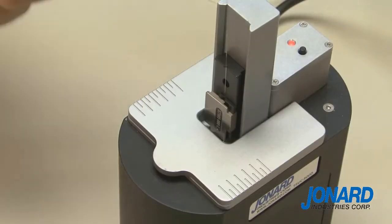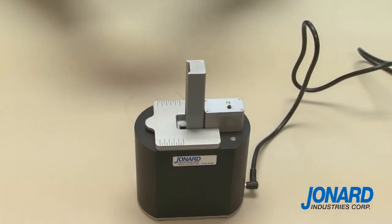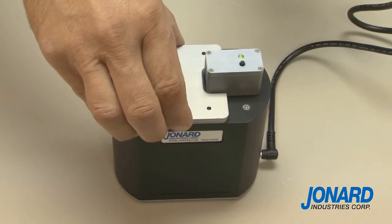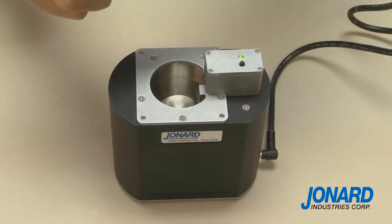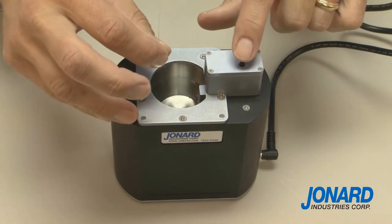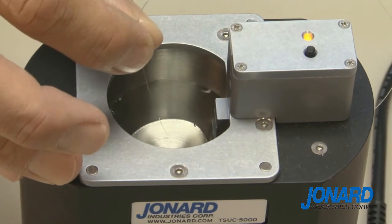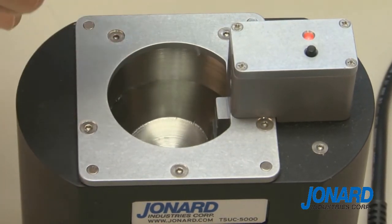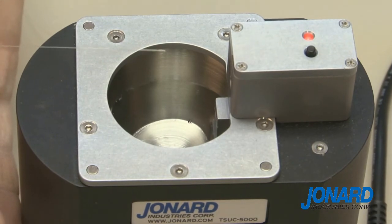Remove the fiber holder before the completion of the cleaning cycle. You can also clean any fiber by removing the lid or rail assembly and simply holding the fiber in your hand and pressing the start button. For additional cleaning flexibility, the TS UC 5000 features cycle duration and intensity adjustments, allowing the user to optimize cleaning results.